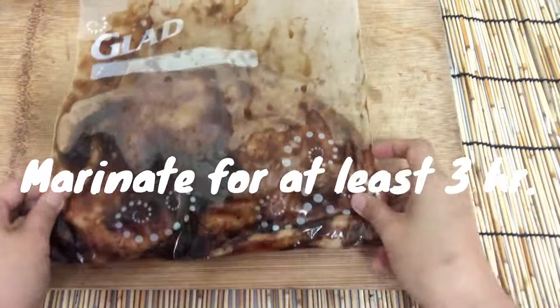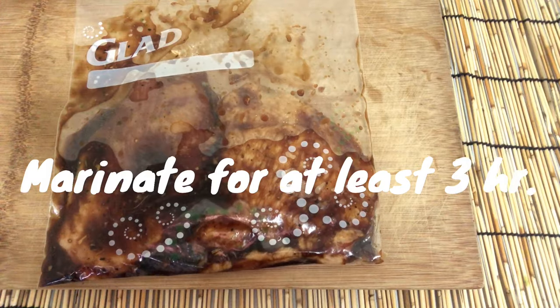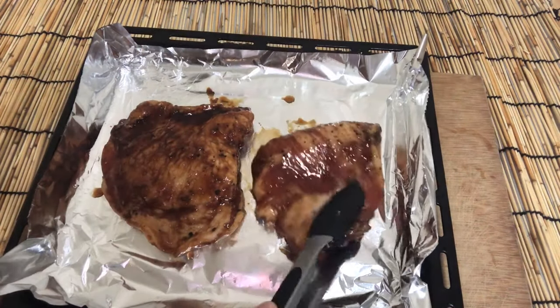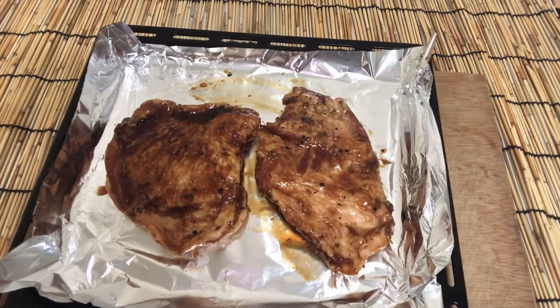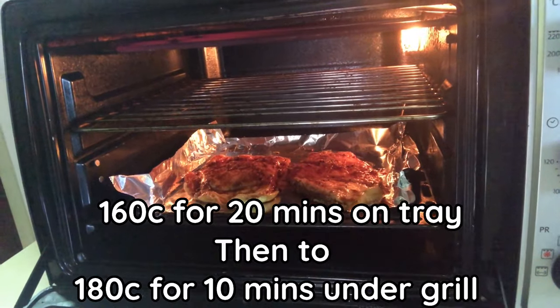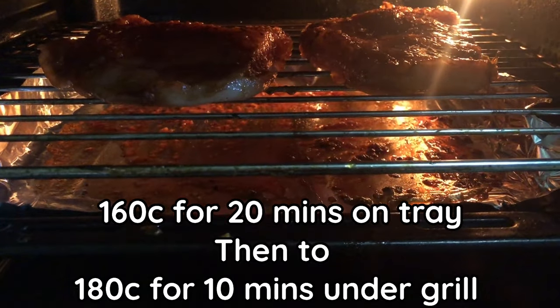Marinate for at least 3 hours. Then cook at 160 degrees Celsius for 20 minutes on a tray, followed by 280 degrees Celsius for 10 minutes under the grill.